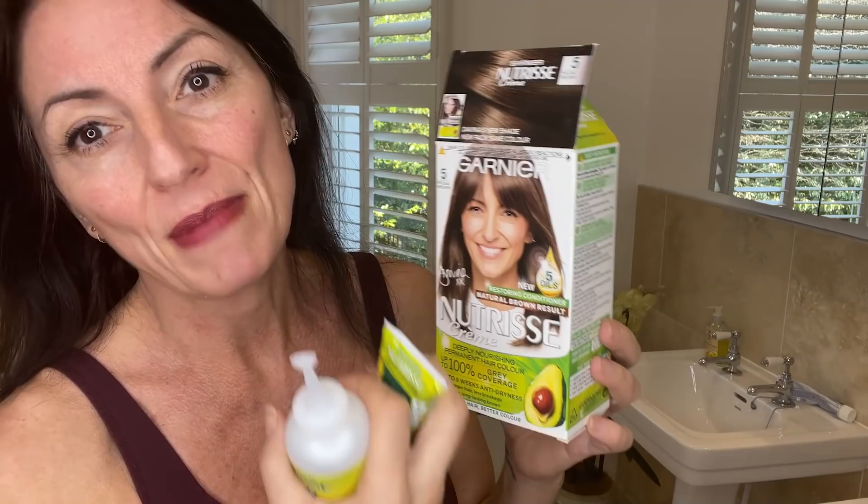Anyway, here goes. Honest to God, these are like gold dust - people steal my hair bands. The color that I use is number five. It's actually quite a medium brown. The reason why I like it is because it is a flat brown, and my hair can go very red when I color it. Everybody's hair is slightly different, and this one really just gives me a lovely flat brown which I really like and which suits me.